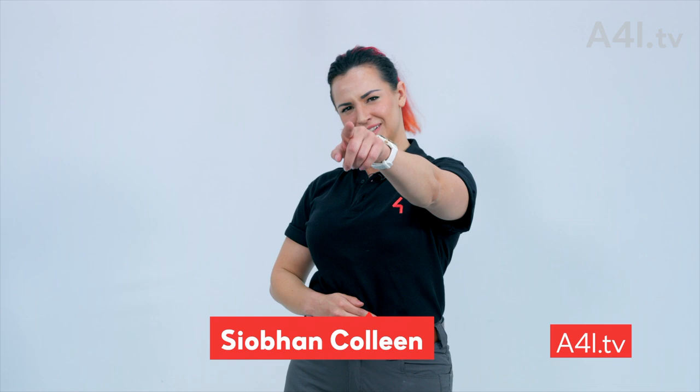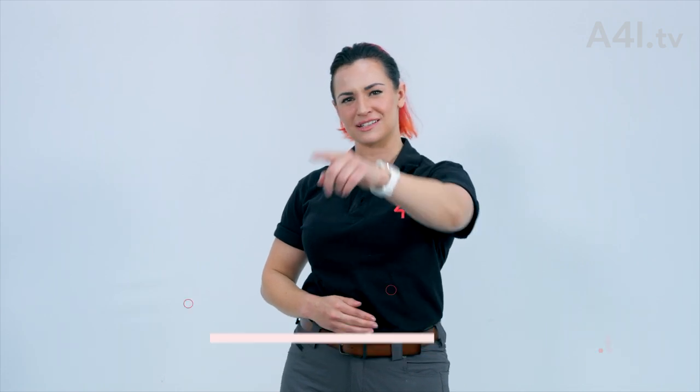Welcome to A4i TV. I'm Siobhan Colleen. Let's interpret some arena chalk markings.